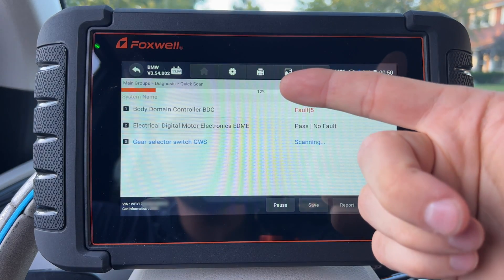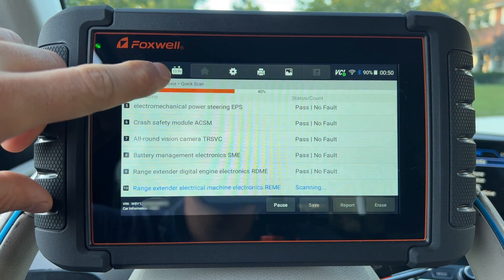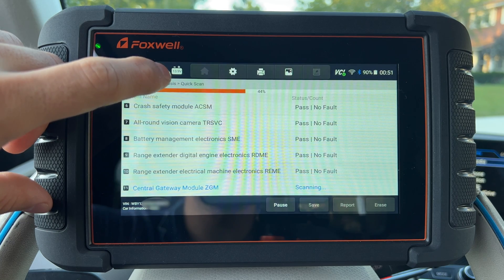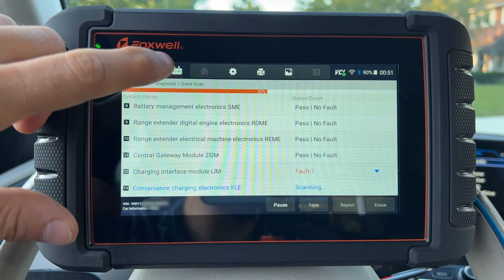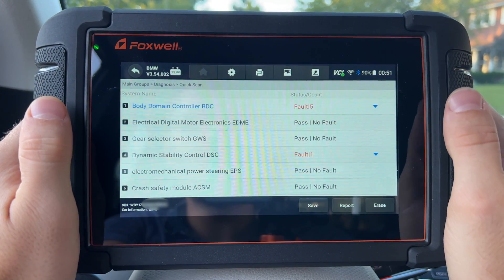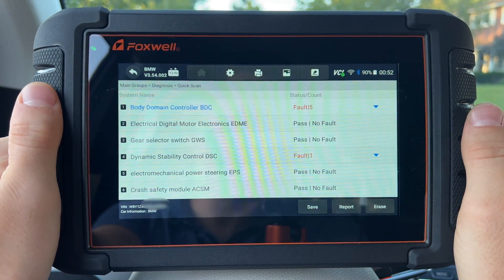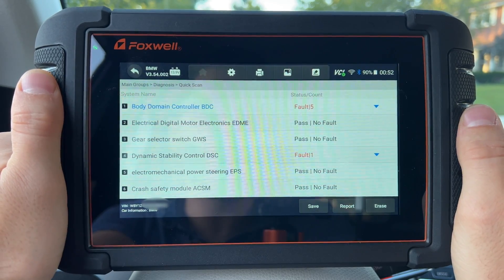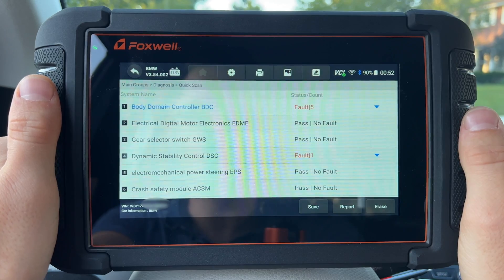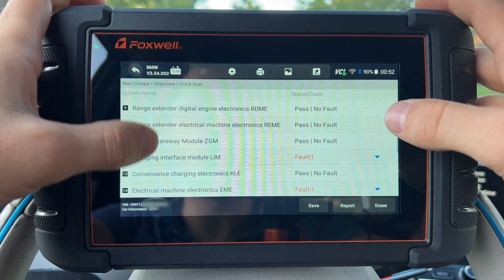In our case we're just going to do the entire vehicle scan and let it scan everything. It's going pretty quick — already at 12% on a BMW i3, which has quite a few modules. Also notice while scanning there's a battery voltage display at the top, which is very useful because you don't want to run the battery low on a vehicle while scanning. It took about a minute to scan 25 different modules and remains very smooth throughout.